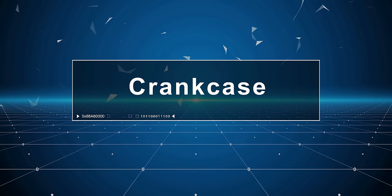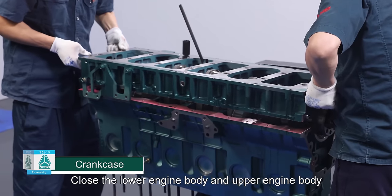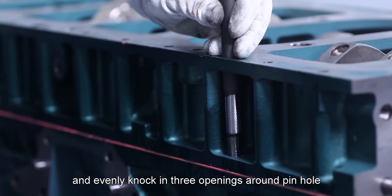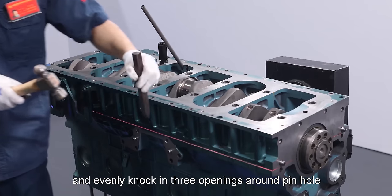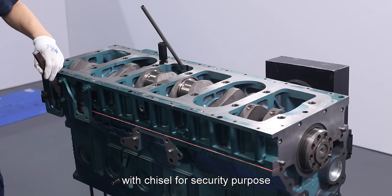Crank case: Close the lower engine body and upper engine body and knock three locating pins after flattening and evenly knock. There are openings around pin holes with chisel for security purposes.